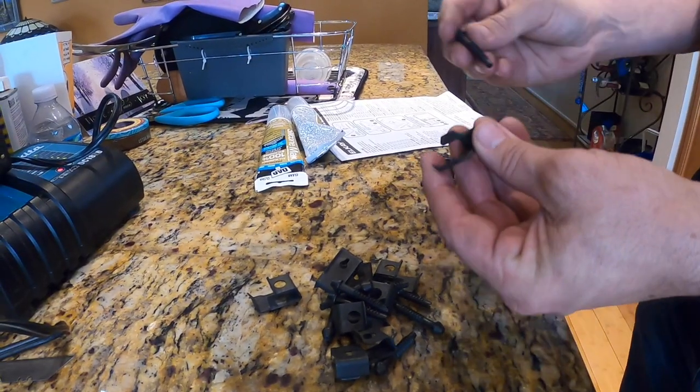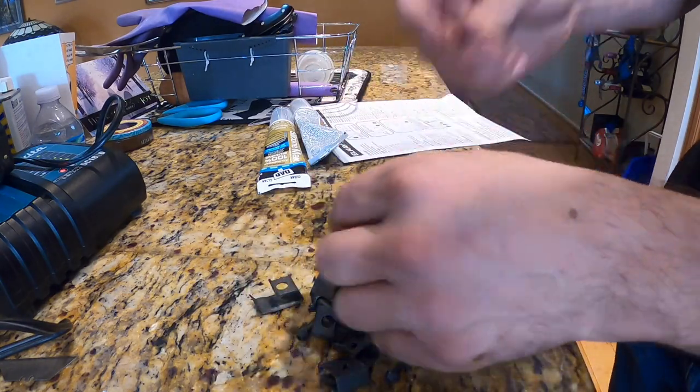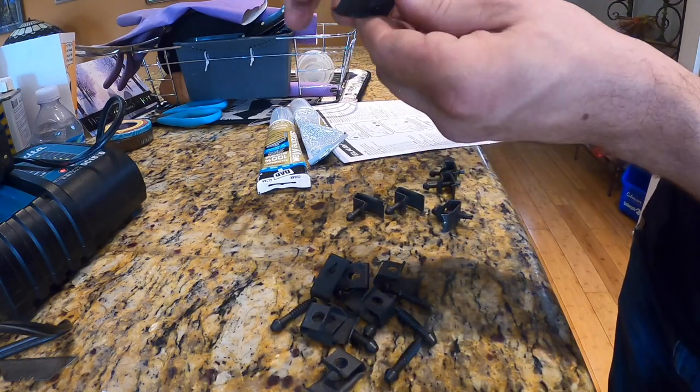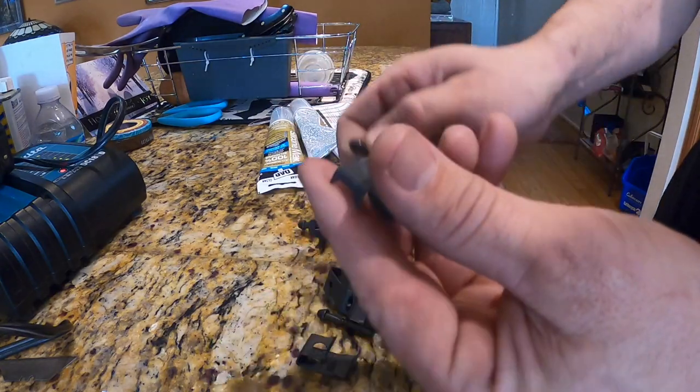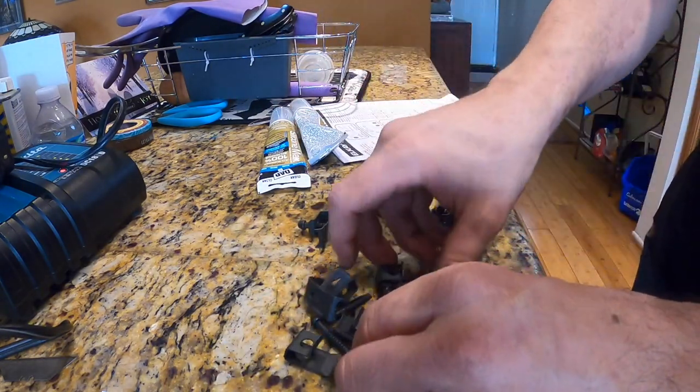What we did here is we just pre-fit it to make sure everything fit properly, but no silicone or clips are on it yet. Here I am just pre-assembling a bunch of those clips all at once, getting ready for our stainless steel sink install.